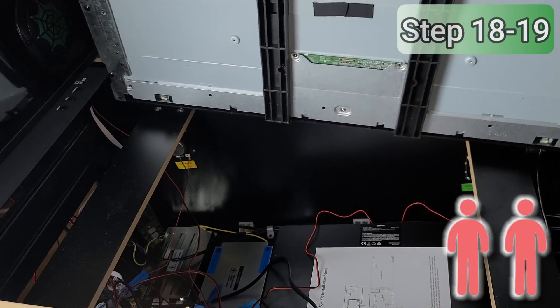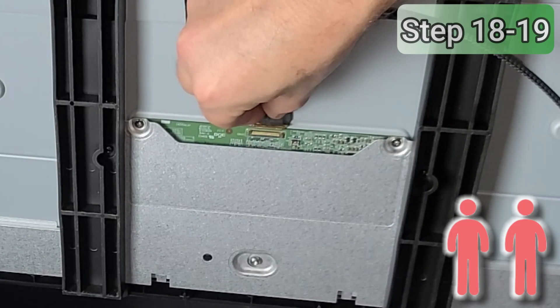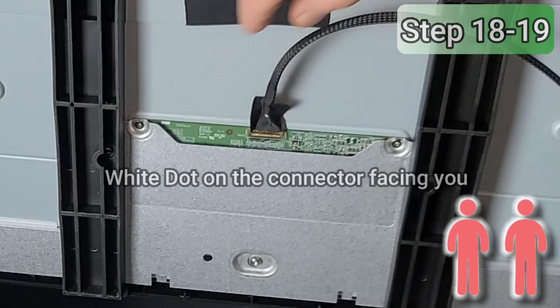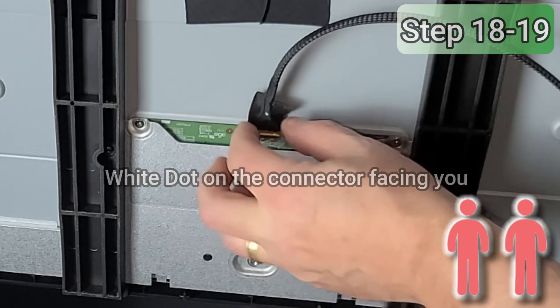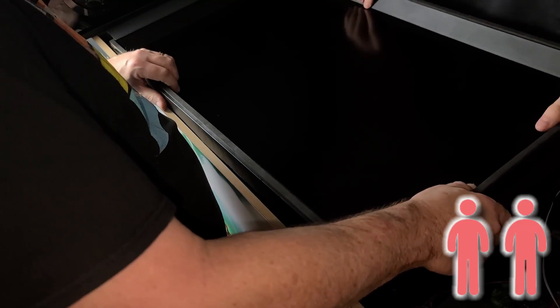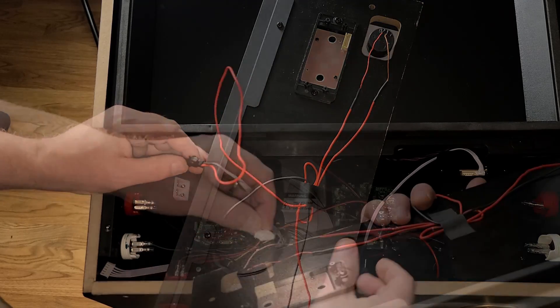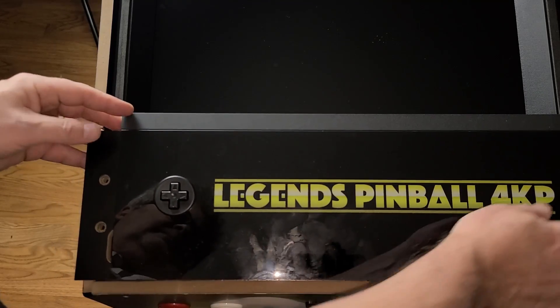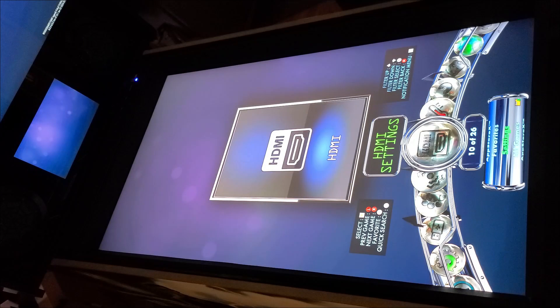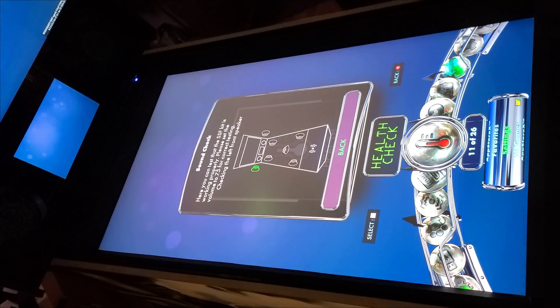Now we'll reinstall the playfield. Set it on the side as we did earlier and with two people plug in both backlight cables. Insert the main display cable and flip the latch down to lock it into place. Don't forget to reapply the black tape to secure the cable to the back of the display. Gently insert the playfield at a slight angle under the back panel and lower it into place. At the front of the machine, reconnect the black cable to the exciters going to the control panel as well as the gray data cable, then reinsert the control panel to the front of the machine. You may want to perform a quick test to make sure everything is working properly — plug in the power and turn on the machine, then navigate to Settings, then Health Check, and select Sound Check.